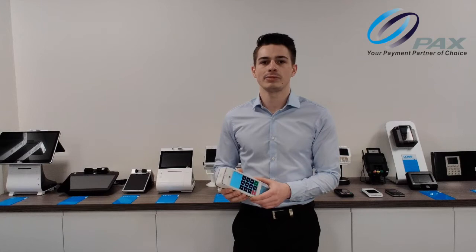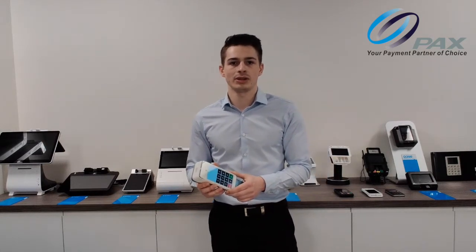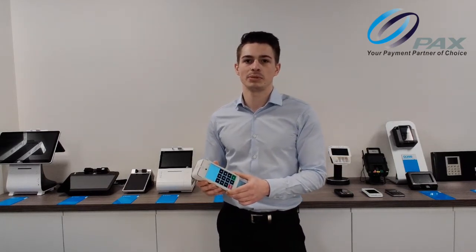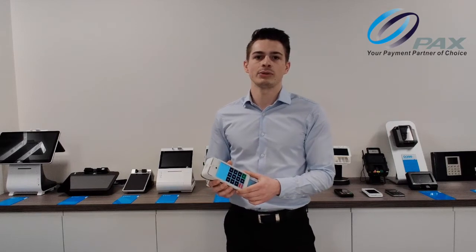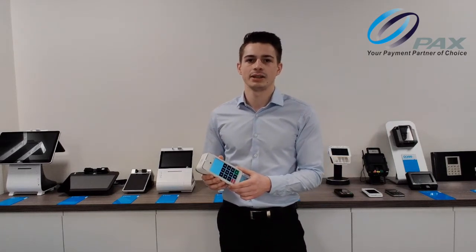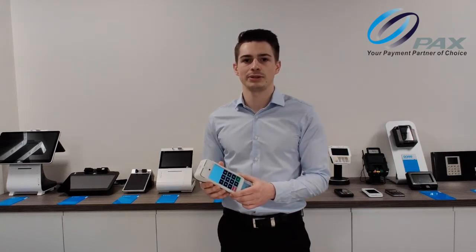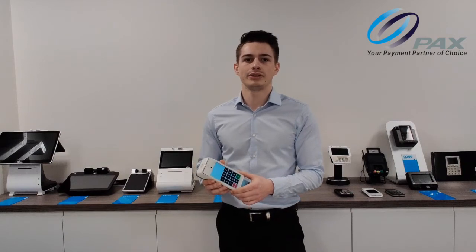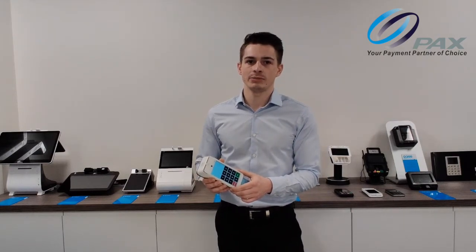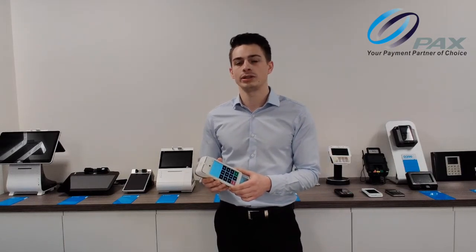This video will demonstrate how to use the device and enter a pin. Accessibility mode can be turned on by a merchant for the use of people who are unable to see the number pad. The device will then speak the amount so you know the amount that you are paying. Following the amount, the device will read out some basic instructions on how to enter your pin. The device will use beeps to assist you to navigate the keypad. The numbers cannot be spoken for security reasons so you will need to navigate solely using the beeps.